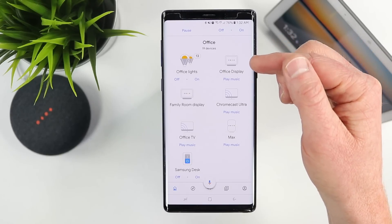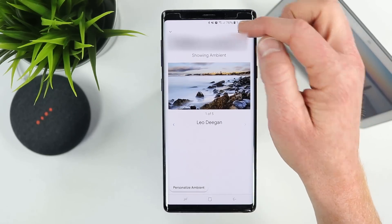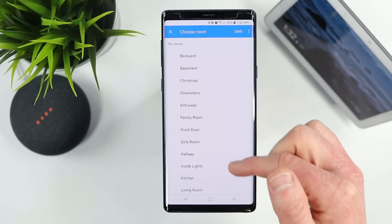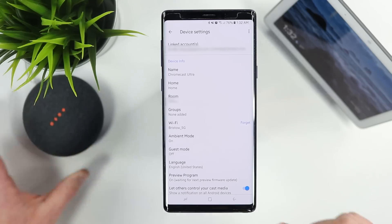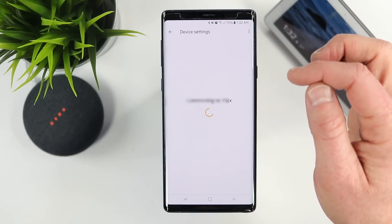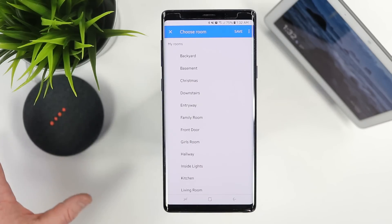I also have my Home Hub and Chromecast devices here. If I want to change the room for any of those, I can do the same thing — go to settings and change to a different room. If you ever move a Google Home from one room to another, just go into the settings and change the room; you don't have to go through the setup process again. It will automatically update so it controls the proper lights in the same room or shows up correctly in Cast-supported applications.